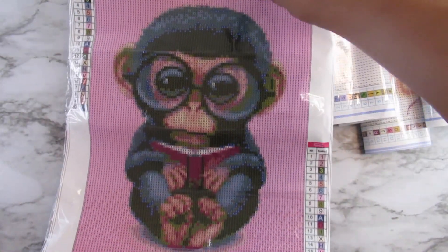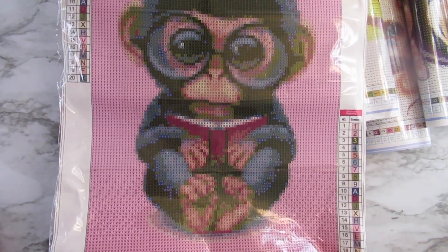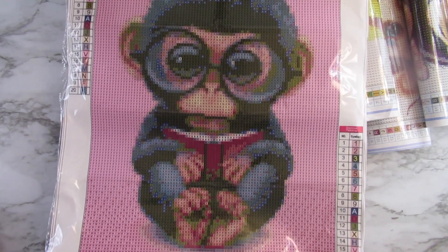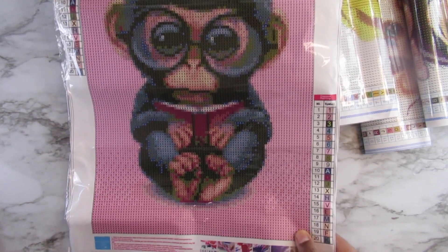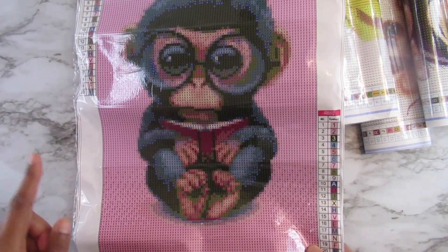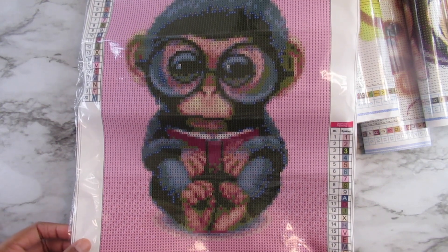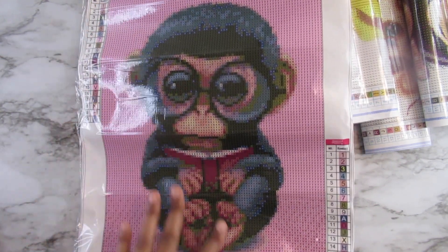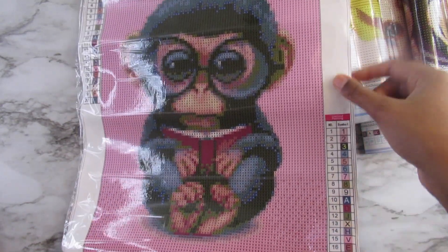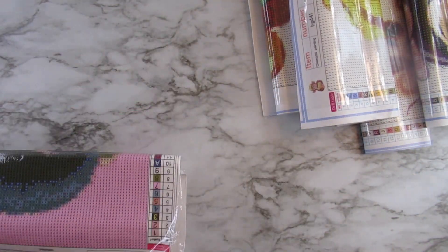This is just a baby monkey — he's reading a book, and I thought this was okay. He doesn't look too bad; he's adorable. But like I said, that pink background — and surprisingly, the background is not just one solid color. It's got a V7 pattern. So yeah, there's that one. I think I'm going to finish all of them and show them all together in a completed painting video, so we will see. But that is that one.